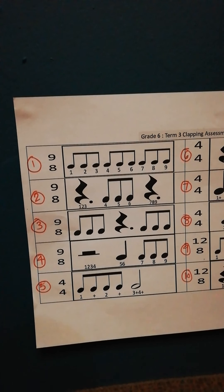Then we go into number 3, also counting to 9, and there's a 3 count rest in the middle.